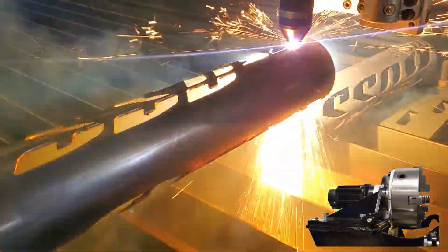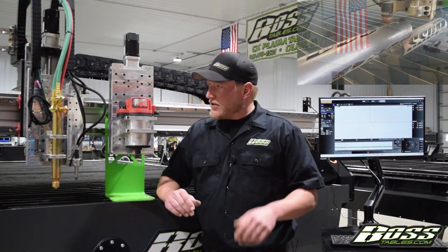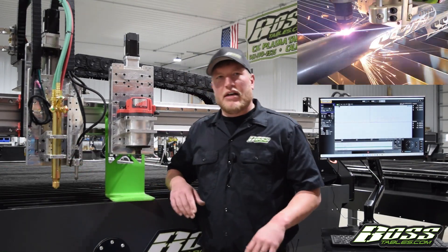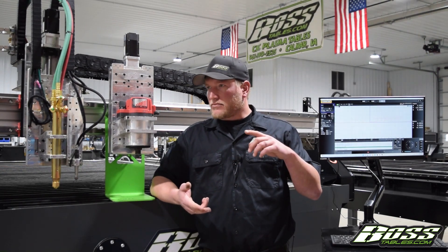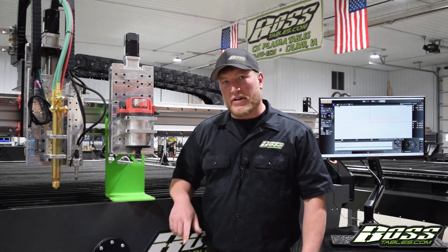The rotary cutter — what that does is it'll handle round tubing. It can do square but it's a little bit more difficult to set up; round four or five inch tubing fits underneath the gantry right here. There would be a rotary chuck mounted here and it would then spin, oscillate, and orient your parts so you could cut whatever you like in the pipe, whether it's fish mouths or holes, squares, circles — it'll do whatever you want. Also, you can actually run the pneumatic scribe on the pipe as well. That's pretty cool.